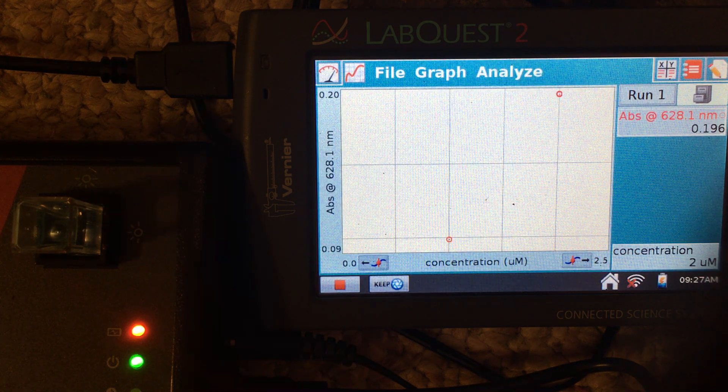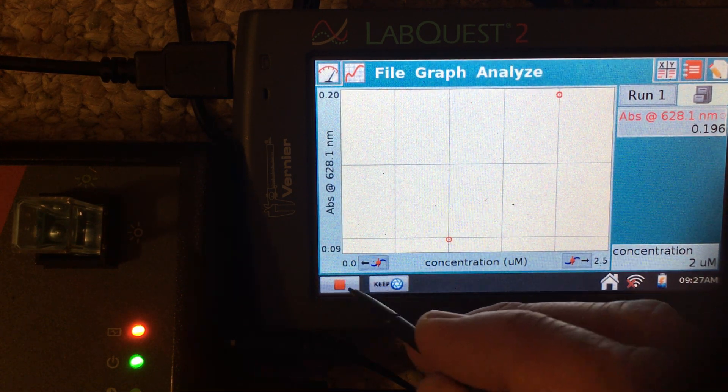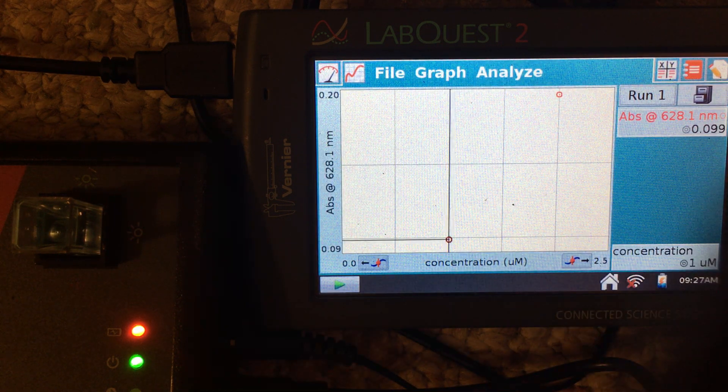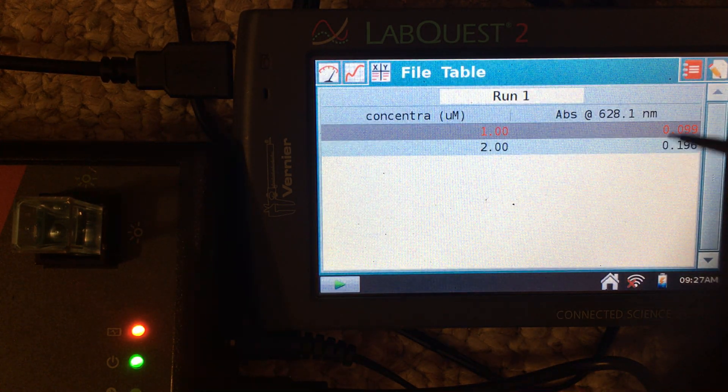We've entered those two values — that's all we're doing for this demonstration. In your case, you'll be collecting many more points, but once you have all the standard data points collected, click the red stop button to finish data collection. You can then go to the table tab and write down the absorbances and concentrations for these data points.